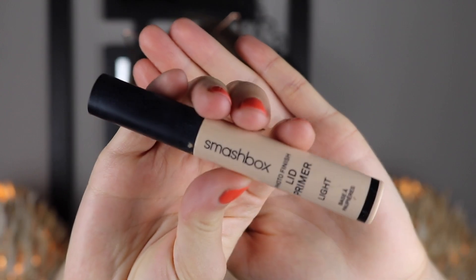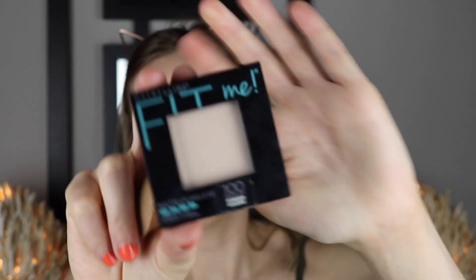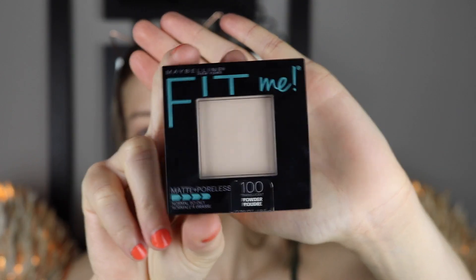I thought I would talk through it instead of doing a voiceover like the last one, because it's going to be so light. First thing we're going to do is take the Smashbox lid primer and set my eyes, then use a foam beauty blender to blend that out. Then I'm going to take my Maybelline Fit Me translucent powder, dab into that a tiny bit, and just set my upper eyelid.